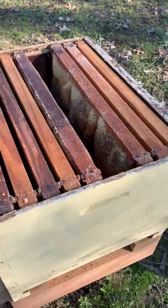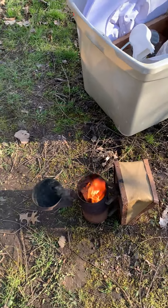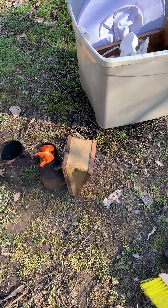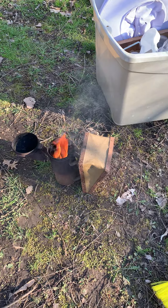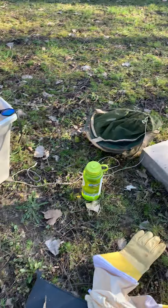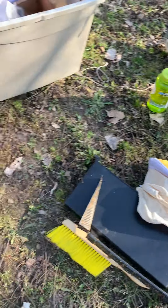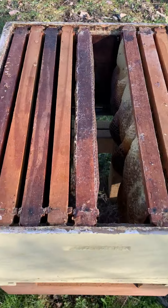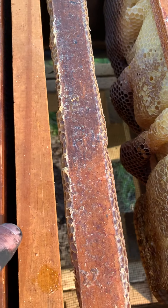Get the hive ready. Got my smoker going — gonna get some smoke going to calm the bees down a little bit. They've been sprayed with sugar water. Once they calm down I'll get my gear on, dump them in, and get the queen hanging. The queen hangs in between a couple of frames.